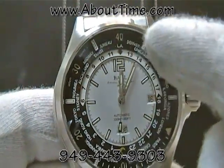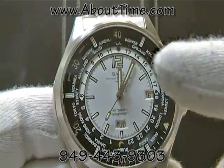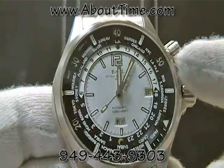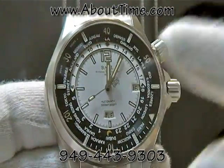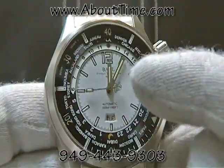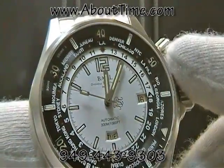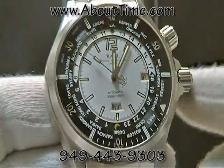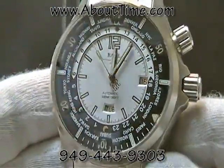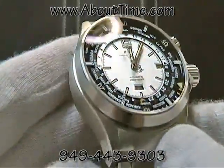If you look, the corresponding time falls under each of the correct cities. Three hours ahead of California would be 1,500 hours, and that falls under New York City — right there, New York City, there's 1,500. As you go around, everything else corresponds correctly. That's the way I like to set up the world timer function on this watch.